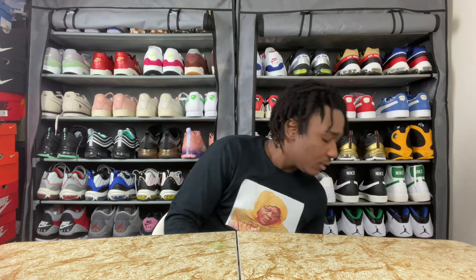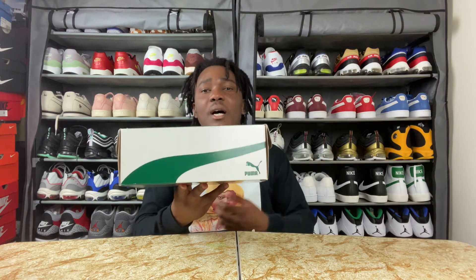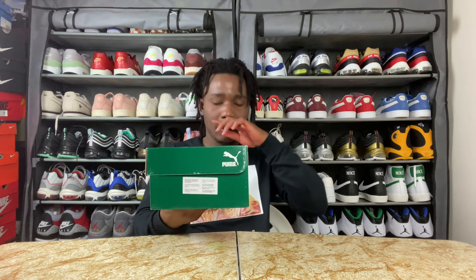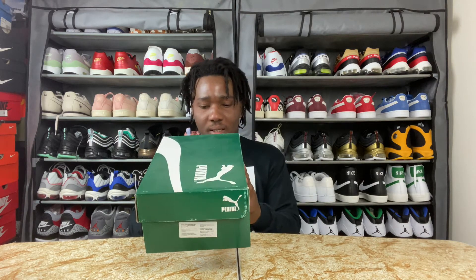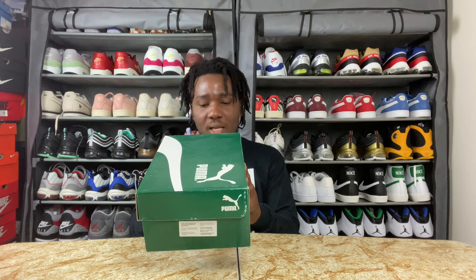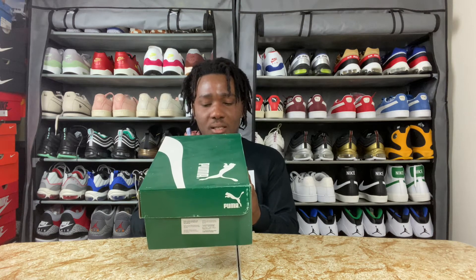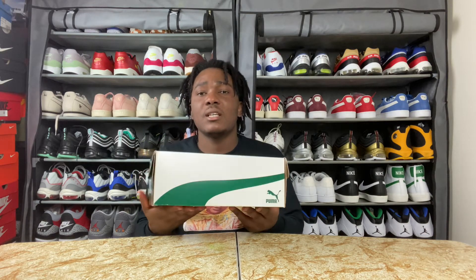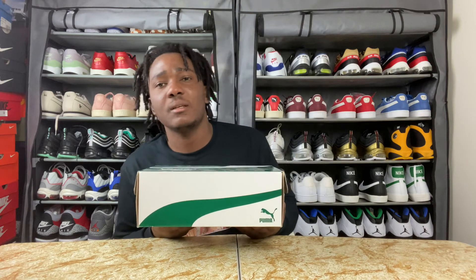Today I do have a Puma box, which is the standard box for Puma right now. It's the Suede Classic, and the color is black and white. I went with true size, which is size 9 for me, and the suggested retail price for this sneaker is 70 bucks plus tax.